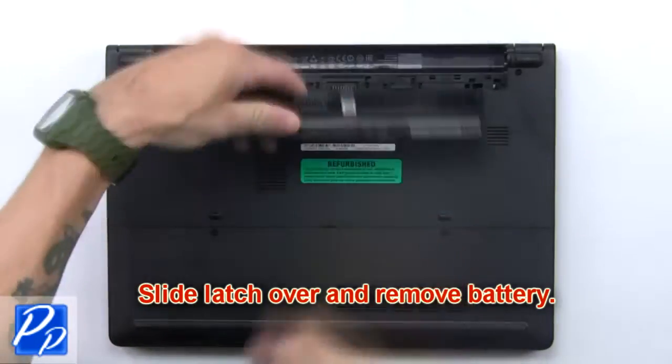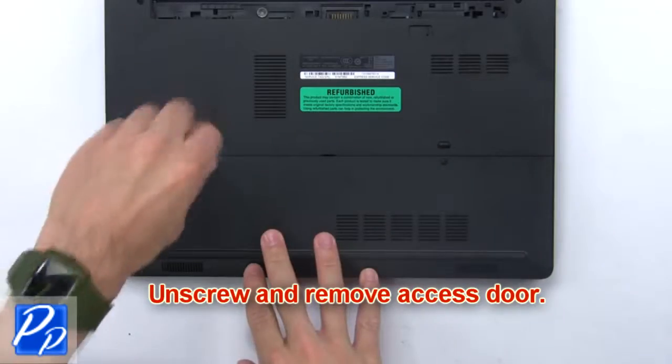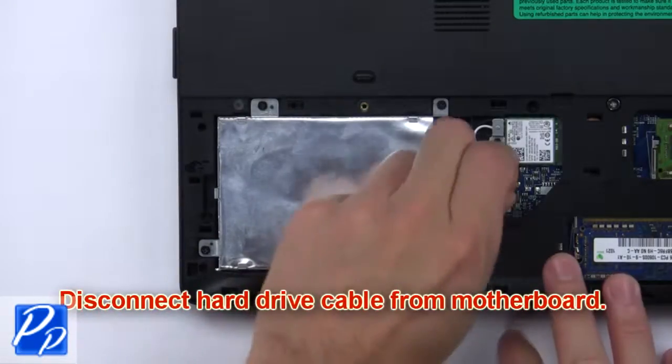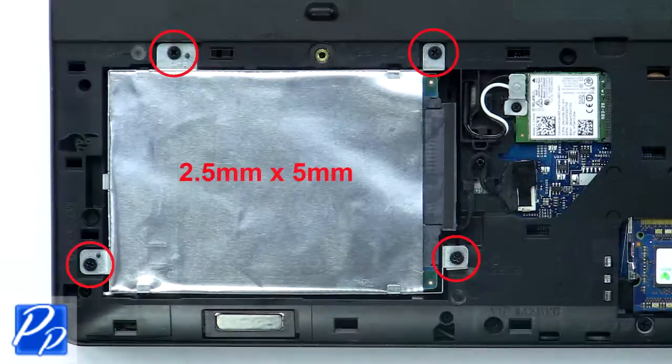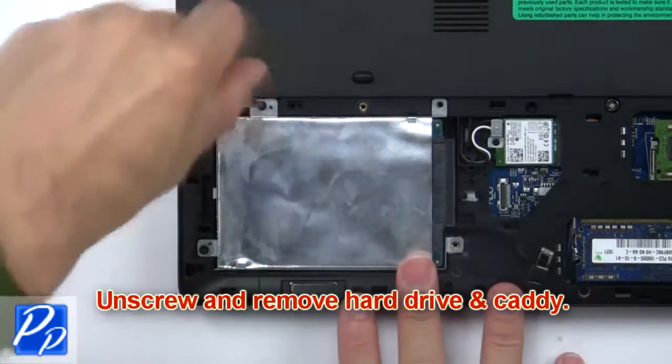First, slide the latch over and remove the battery. Unscrew and remove the access door. Now disconnect the hard drive cable from the motherboard. Then unscrew and remove the hard drive and caddy.